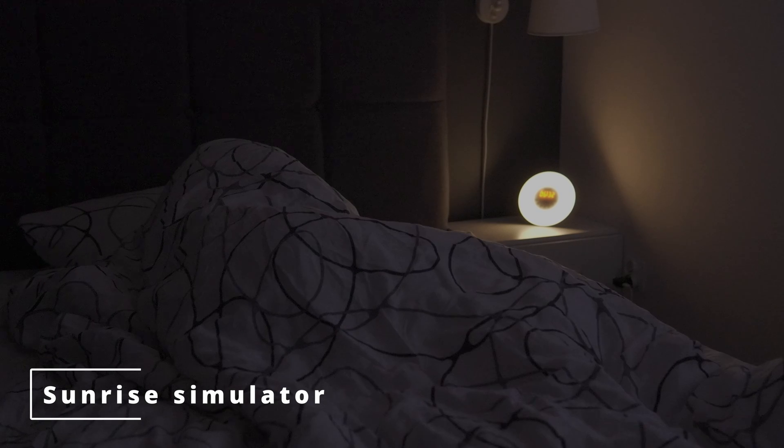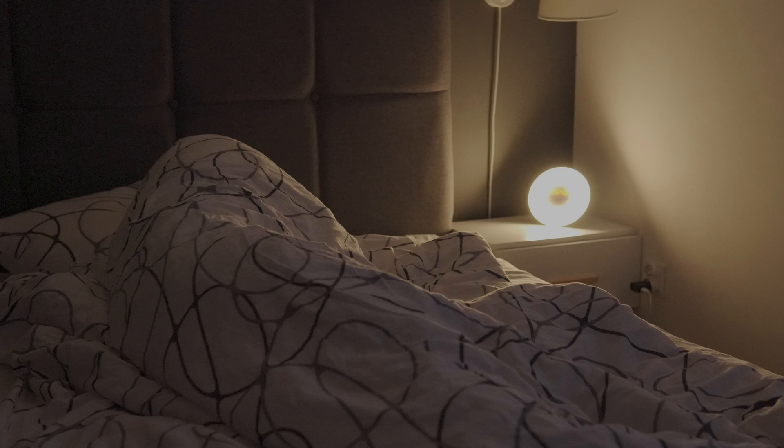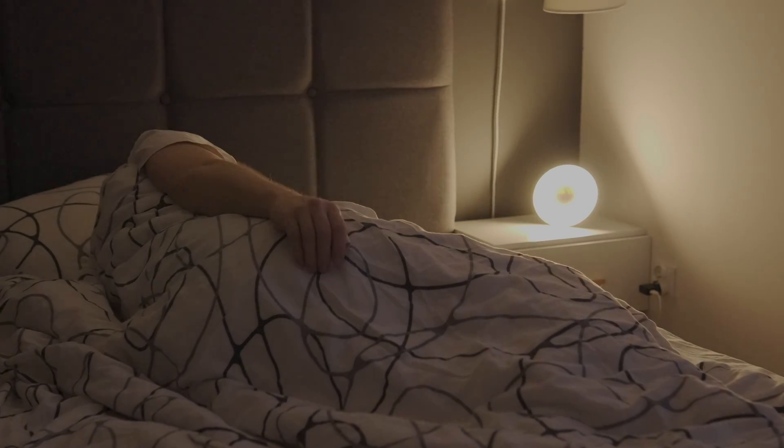Yet another possible use for the LEDs is a sunrise simulator. About a year ago I discovered an alarm clock that slowly gets brighter about half an hour before you wake up, so it's less jarring when it's time to open your eyes. I've heard there are studies backing this — I haven't read them — but from personal experience it really does make mornings suck less, so I figured I'd try the same thing for my kids. Maybe it'll make preschool mornings a little easier.